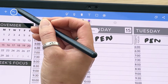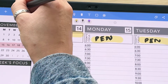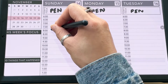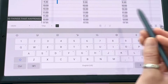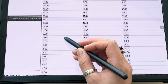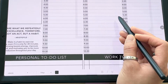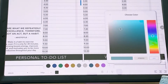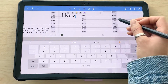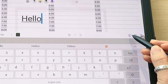The undo button will undo your last action. To redo, long press on it and click redo. Next is the text tool — tap on it, then tap wherever you want to type on your screen. You can choose a different font, change the font size, change colors, and add colors. You can also bold, italicize, or underline, and choose text alignment.